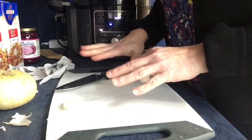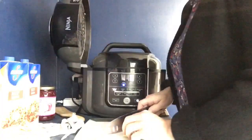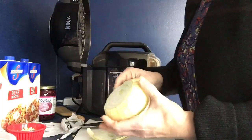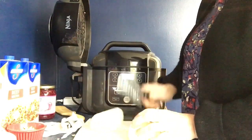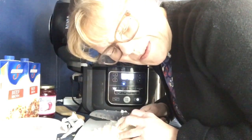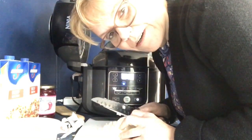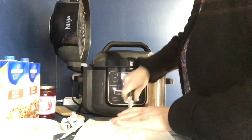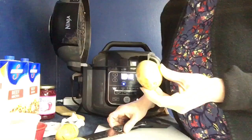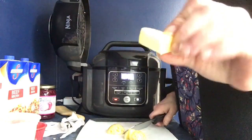Now I'm going to prep some of my other vegetables. I've got garlic — mince them up. Next on the list is an onion. I'm not going to use the whole onion, just cut it in half. Dicing up onions makes me cry — cleaning out the tear ducts. Now I have some potatoes I'm going to dice up. I'm going to leave the skins on and cut them up about this thick.